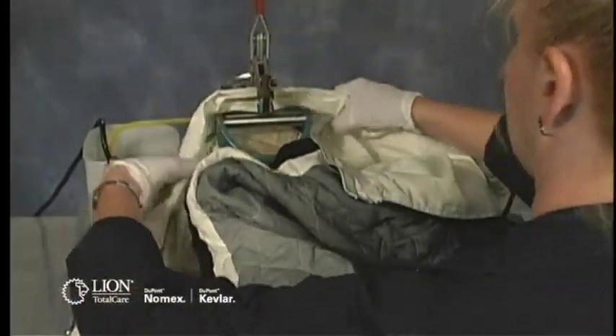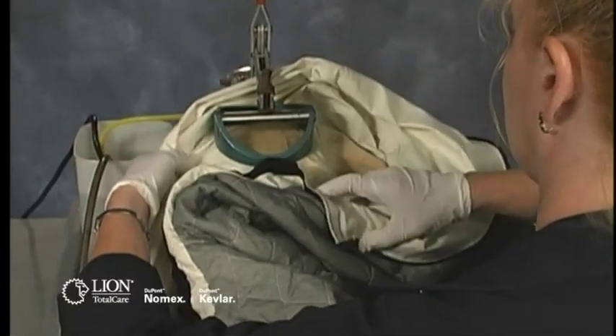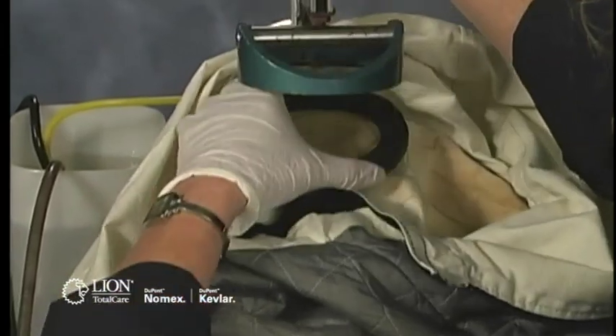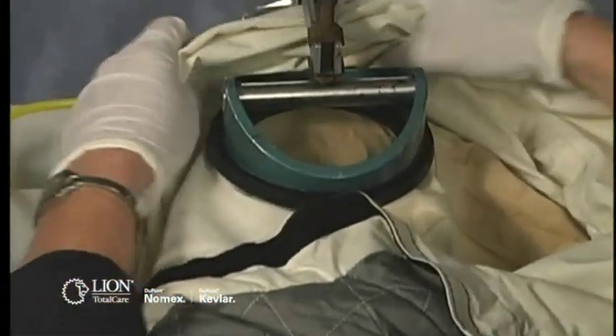An advanced inspection, and any testing when necessary, must be performed or managed by trained departmental personnel or an independent service provider, also known as an ISP.